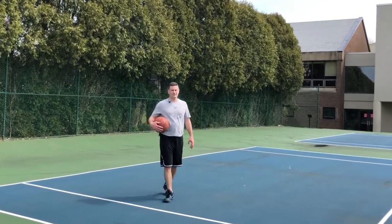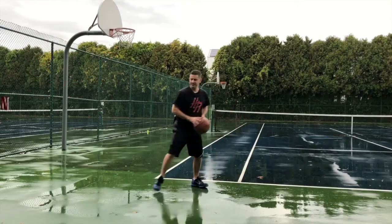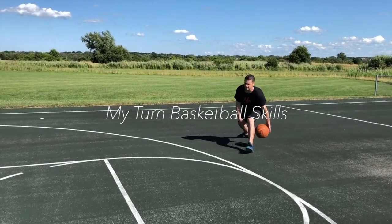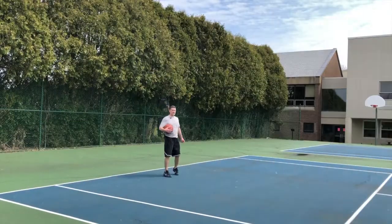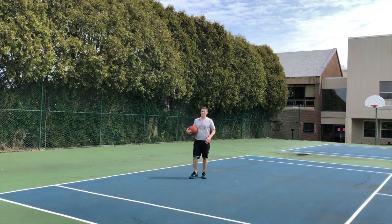I'm Coach Sullivan with My Turn Basketball Skills Level 3 on the catch. Let's look at a double jab. I like to call it the hardened jab because I've seen him do it before.